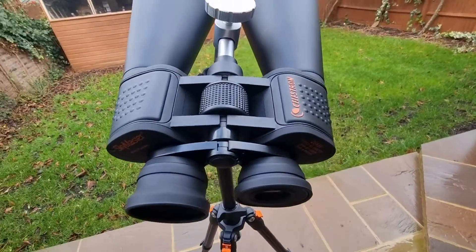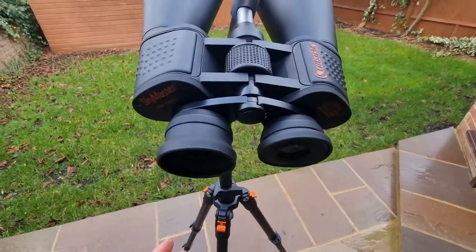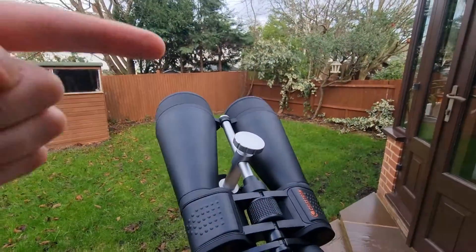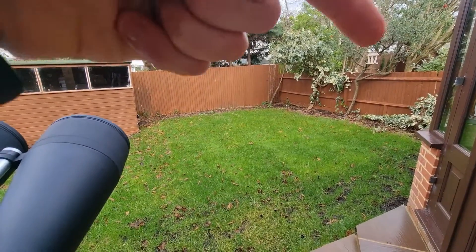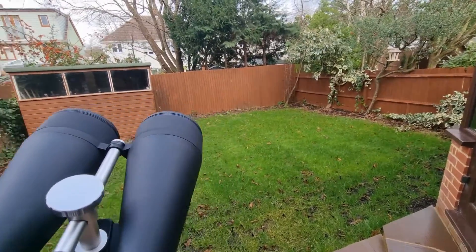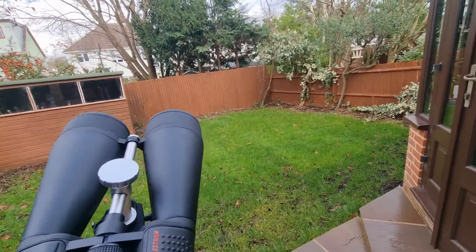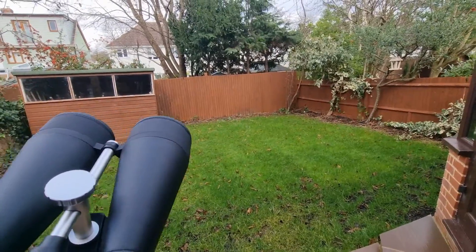Some people get away without a tripod, but in my experience if you want to spend a good amount of time stargazing, a tripod is a must. Alternatively, you could rest your arms on a fence, lie down, or use a reclining chair — you essentially want to support the weight.